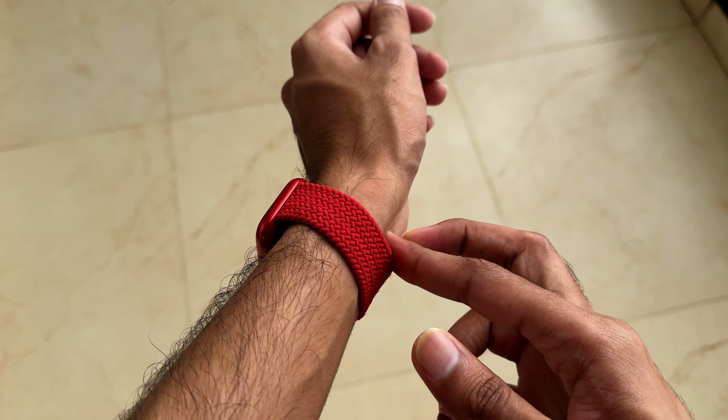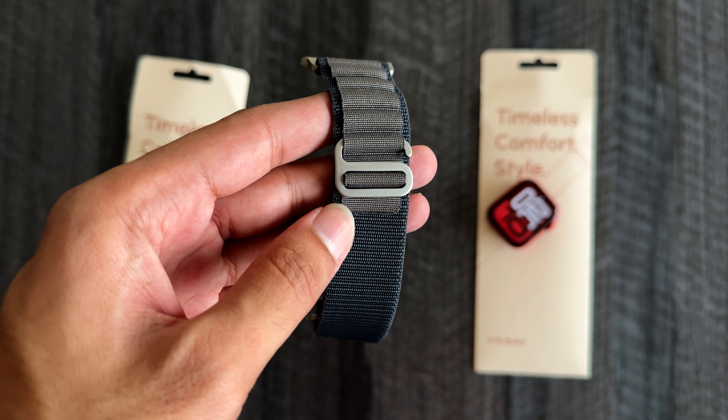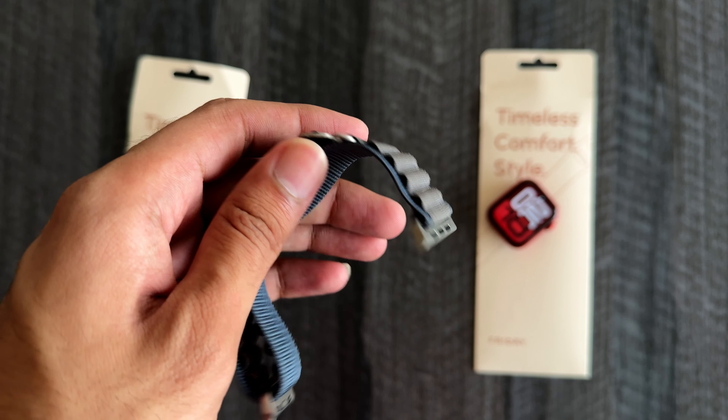Apple Watch is a fitness accessory but we can pair it with cool bands and make it an apparel accessory too. This is my second video about the FridayStyle bands.